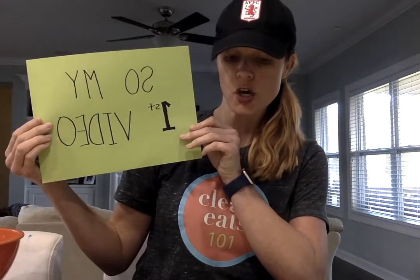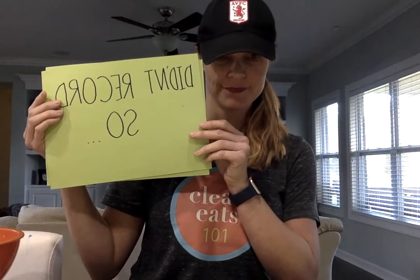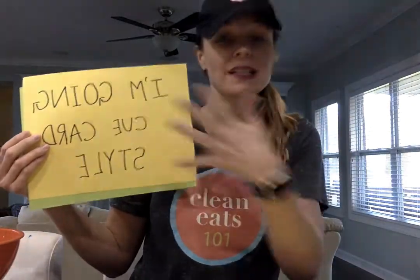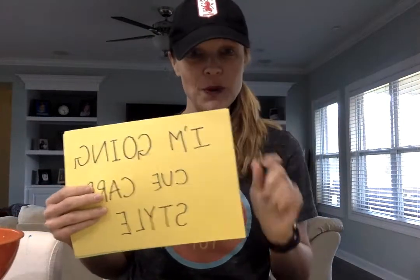So my first video didn't record, so I'm going cue card style. This would be fine and dandy if I hadn't spent an hour writing out these cue cards backwards, because I thought that's how it would show up on the video. So all of this is gonna look completely backwards to you — therefore I'm going to read them to you, because I spent way too much time making them. So bear with me.